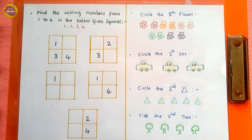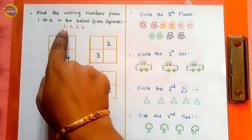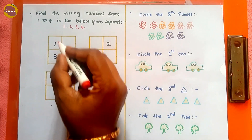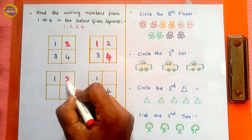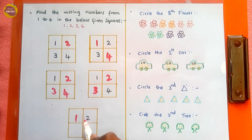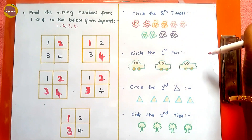Next, 'find the missing numbers from 1, 2, 3, 4 in the below given squares.' This is something like Sudoku. The kid needs to write the missing numbers. Each square uses only the numbers 1, 2, 3, and 4 — for example, if one is placed, two is missing. The squares are completed following the pattern: one, two, three, four in each row and column.